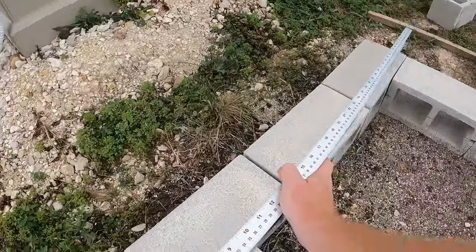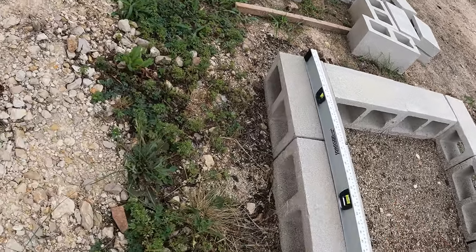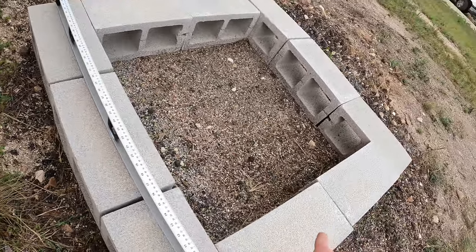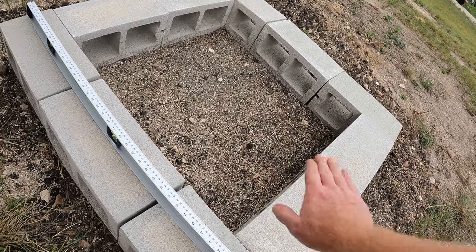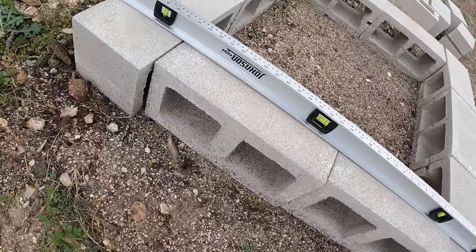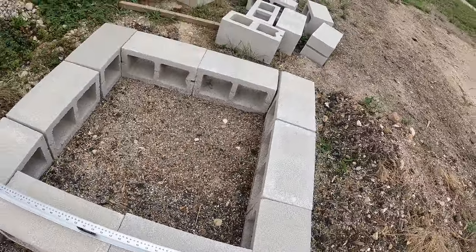Unfortunately, this side is kind of angled this way a little bit. It's pretty close to level, but I want actually a little bit of a dip down this way because the end of the nozzle is going to be here. So I want to make sure it's all angled that direction. That's pretty close, so I need to step this up just slightly, and I've got to bring in some dirt here as well.